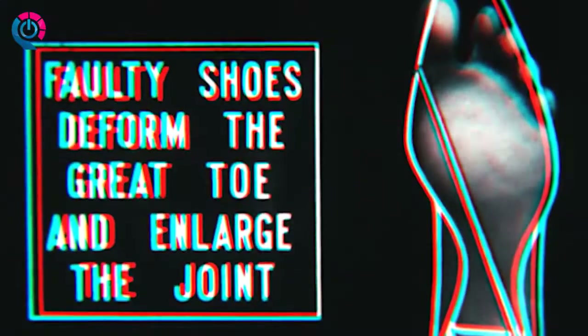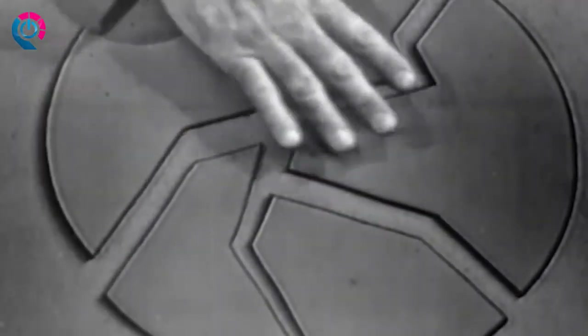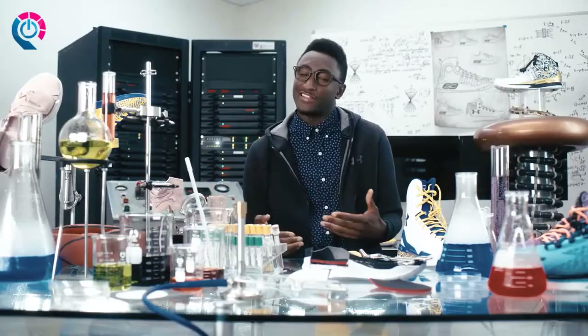For fit, it's got to be like a glove. This baby's low and light for speed, but we built in all the stability you need for a fit that's locked in and lethal.